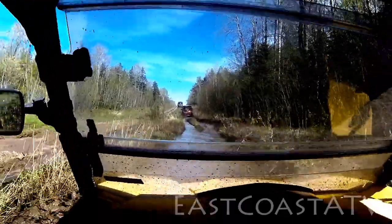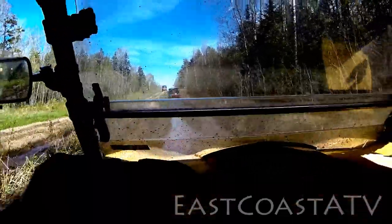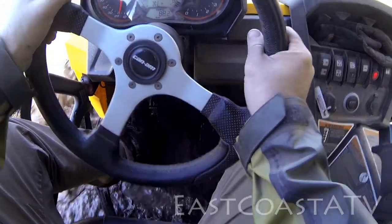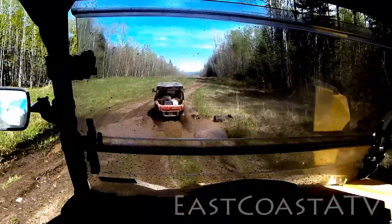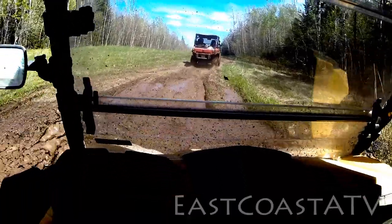Sometimes I'll just spray it off with the hose or the pressure washer to get the excess mud off. And other times I'll spend an hour or more on it, making sure I get it a lot cleaner — getting the mud out from underneath and cleaning the plastic panels and so forth. And that's what I did this day after this run.